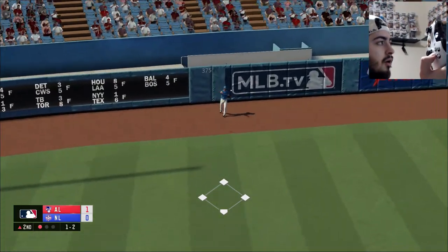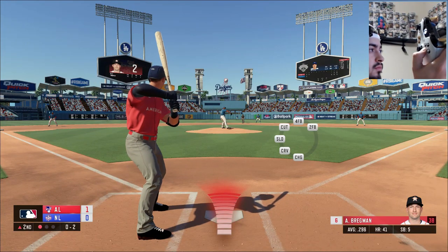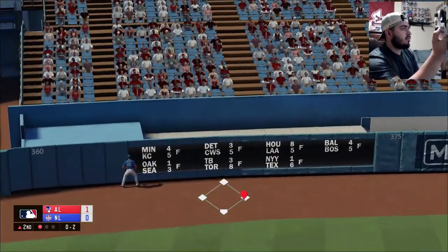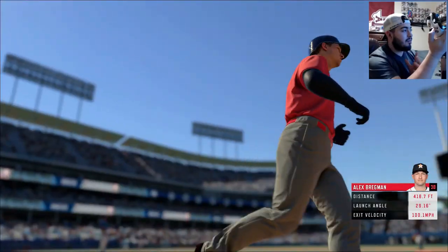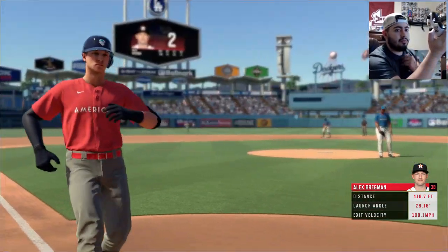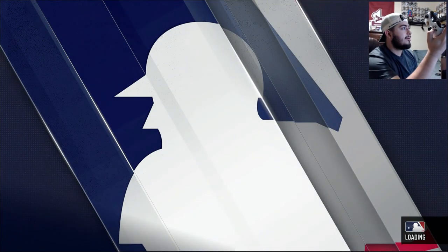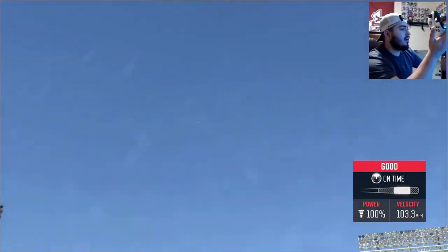Hopefully you were able to see the release. All I do is hold down A and release — I try to time it as best I can. This one's gone — home run with Bregman. And Sanchez with the home run there as well.